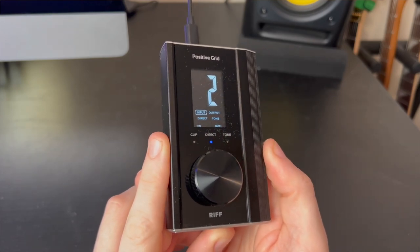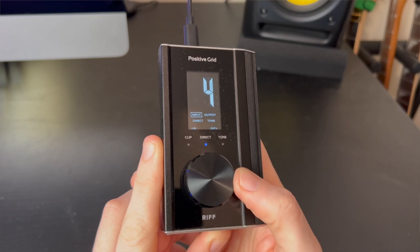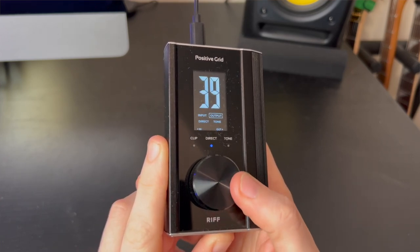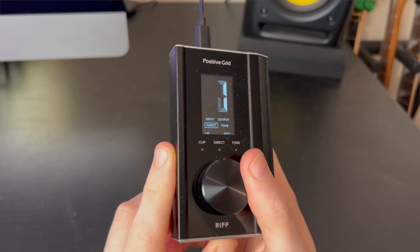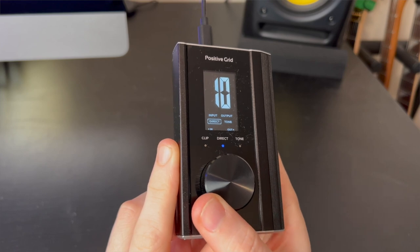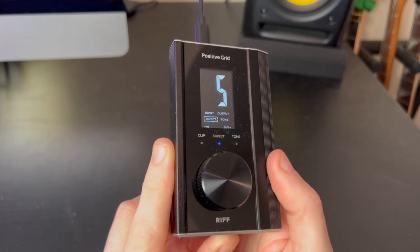On the screen itself the dial will control four options. You've got input gain, which controls how much of your guitar signal is going into the DAW; output volume, which is how loud it's going to be coming back into your headphones or speaker; and a direct monitor blend — fully one way you hear the DAW's plugin sounds, fully the other way you hear just the guitar, and in the middle it blends the two together.